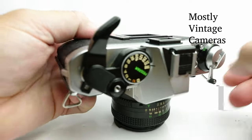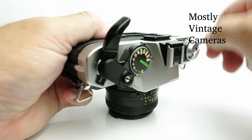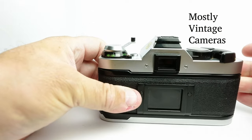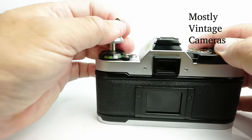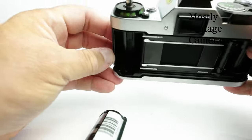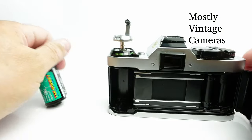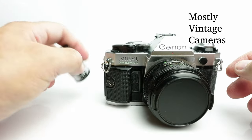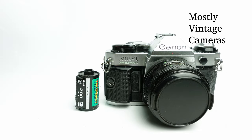The crank will go loose as if there were no film in it, which means the film is fully rewound. Now I can pull this lever up, take my film out, and get it developed. And that's all there is to it — that's how you load and rewind the film in a Canon AE-1 Program. I hope you found this useful or interesting. Thank you so much for watching.